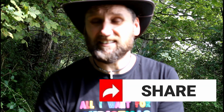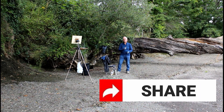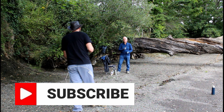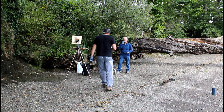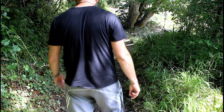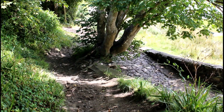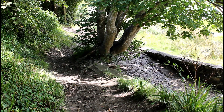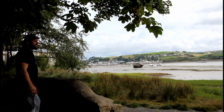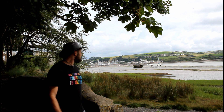Hi, welcome to another Lewis Art video. I'm excited about today because this is the first time I'm actually going plein air painting with someone else. I've got a good friend of mine, Mike, today. He's shown me a couple of spots down here which basically runs between Appledore and Bideford. I've known Mike for a long time, bumped into him recently, got talking about plein air painting, and he wanted to join in.